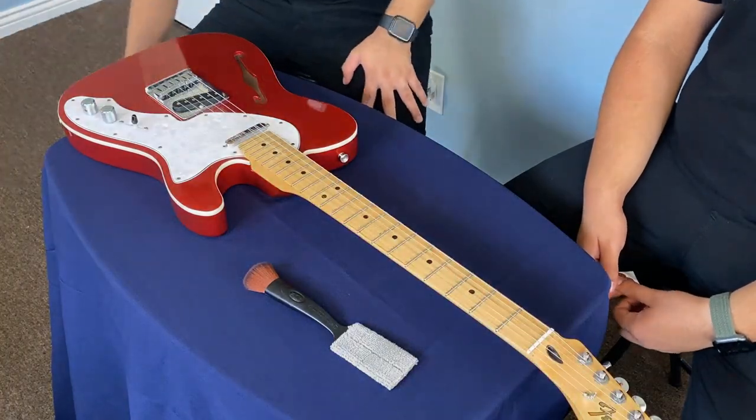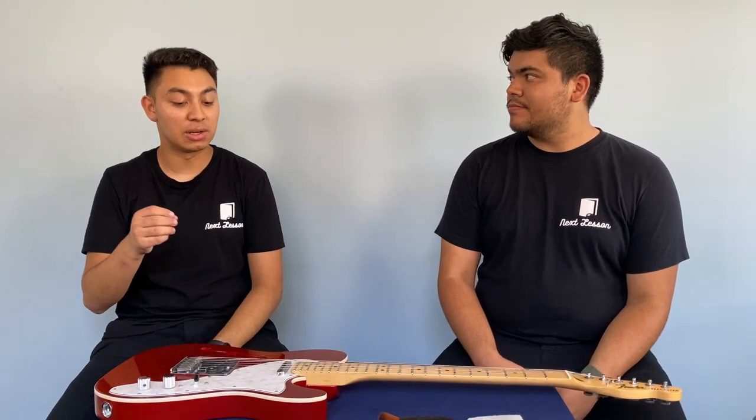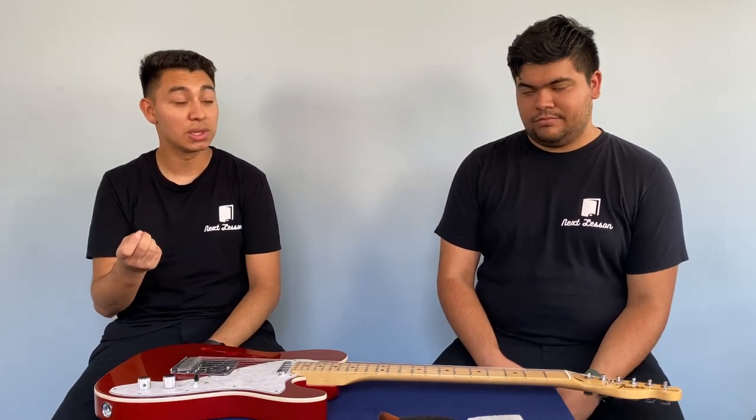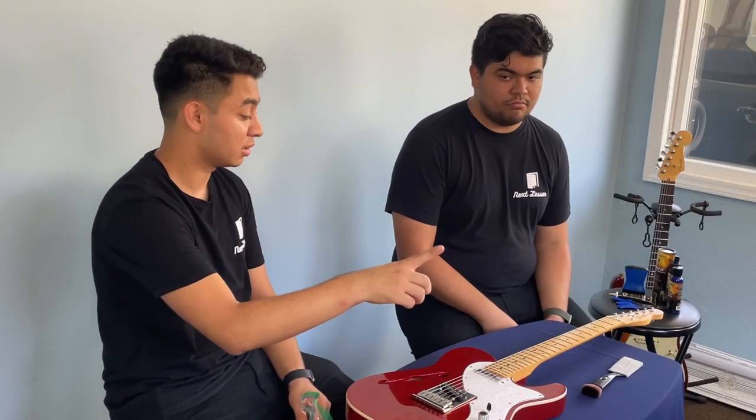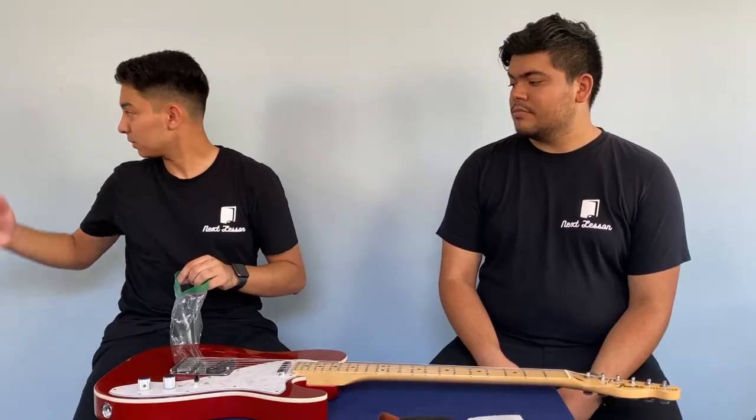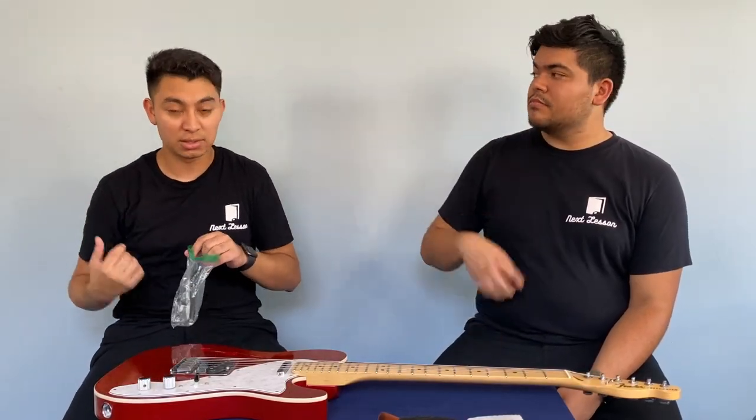First things first — a lot of your guitars are going to come with certain equipment, certain tools. Because in order to get into the tiny spots, let's say for this, or if you want to get in between here, or if you're trying to adjust your truss rod — which I don't recommend if you don't know how to do that, do not touch it — I have a little bag I keep always on my guitar bag.